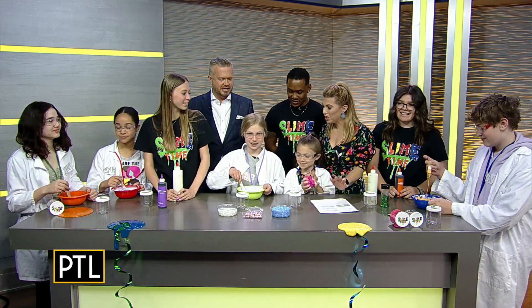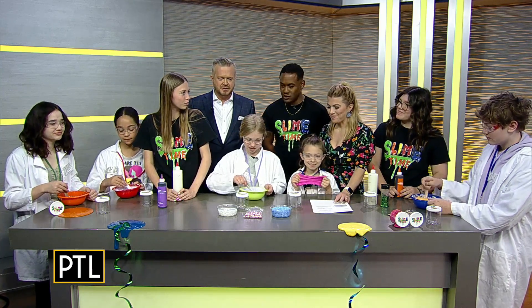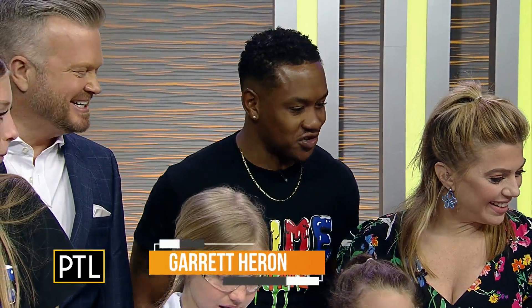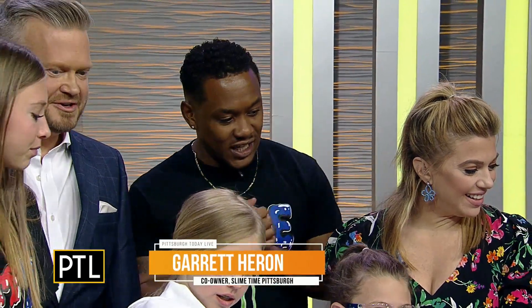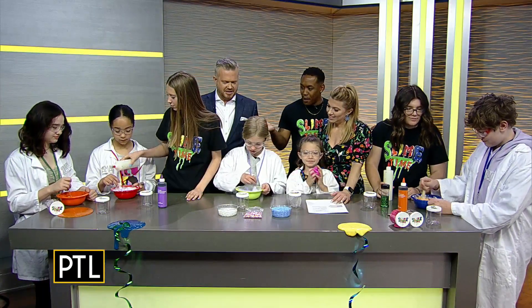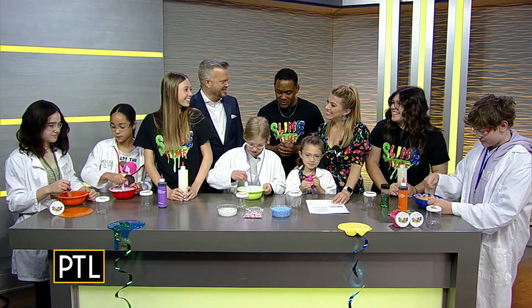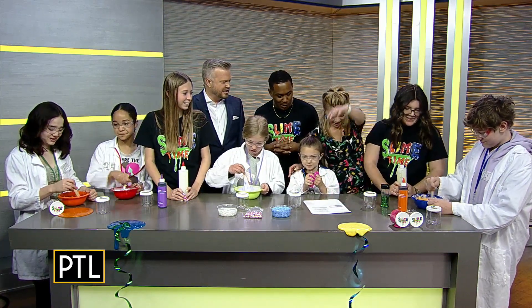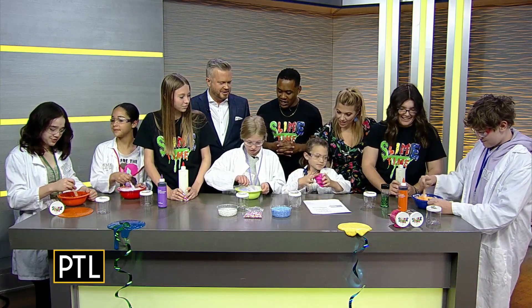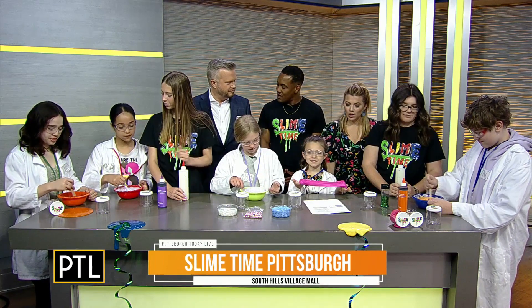This is so much fun! What are the kids doing here? So today everyone is here making their own custom slime. That's what we do at Slime Time Pittsburgh. We're a sensory overload type of facility where kids can come in. They get suited and booted and work with our slimologists. I have Izzy and Sid here and they teach the kids how to make some slime. They've been hard at work for the past couple minutes trying to get it all ready, and Sid and Izzy walk them through the whole process when you come to our store to learn how to make some slime.